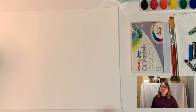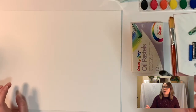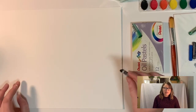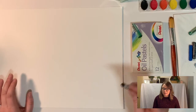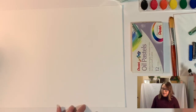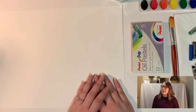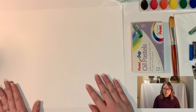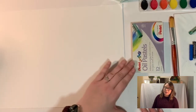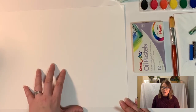Okay, with those ideas in mind let's jump into actually making the project. First we're going to start by using our black oil pastel. If you don't have black, you can use another very dark color, but I definitely wouldn't use anything too bright — maybe a brown or very dark purple. We're going to draw a very basic outline of a landscape. We don't want it to get too complicated — maybe a tree and one or two other details. Really just focus on the foreground of the landscape.